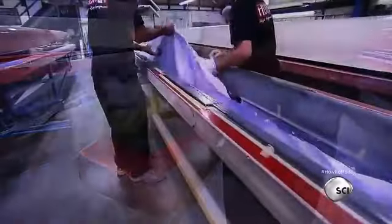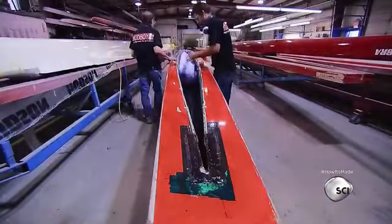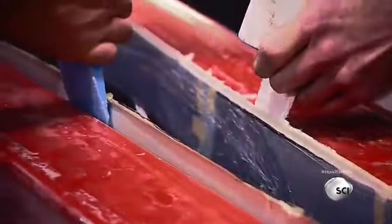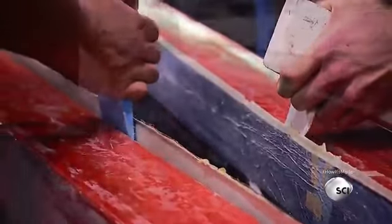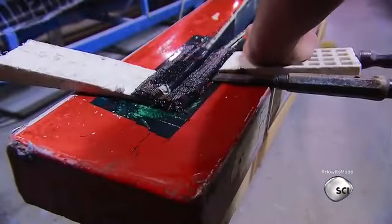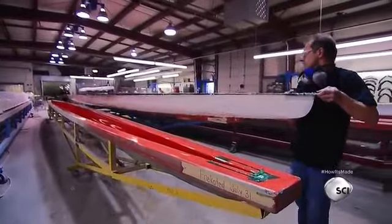Then the plastic and breather cloth are pulled away, and the boat is pried out of the mold using plastic wedges. The hull comes out in one solid piece, and a primer paint sprayed into the mold earlier has adhered to the shell's surface.